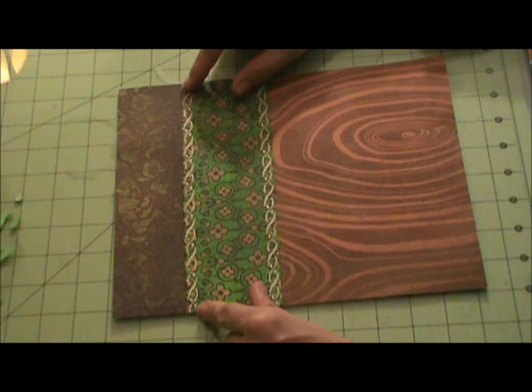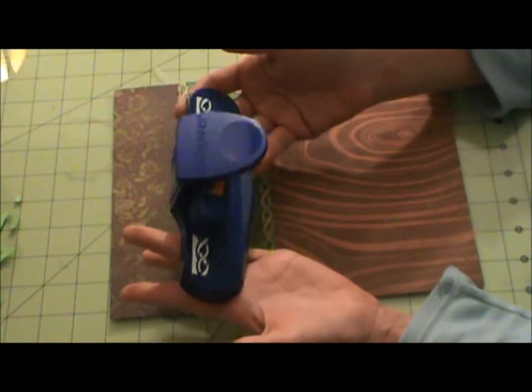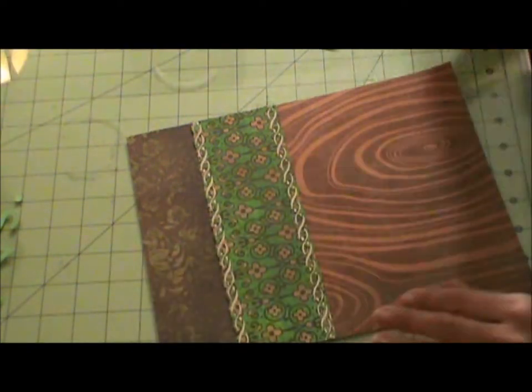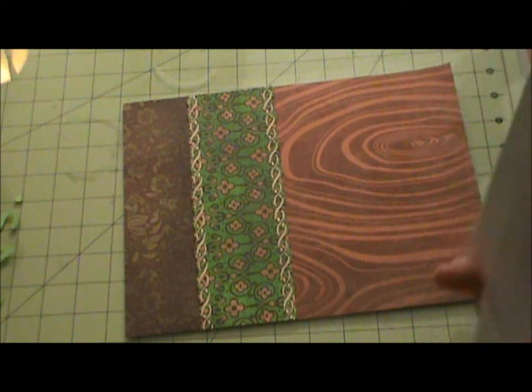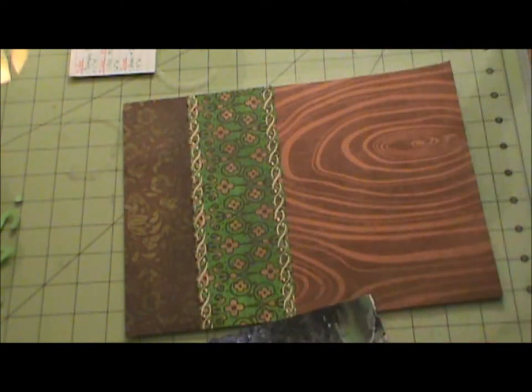I already glued down these two pieces and I used this Fiskars border punch — I'm guessing it's a rope design because that's kind of what it looks like, so it will look like a rope. I'm not doing photo mats, just laying down the actual photos, because I wanted something different. Sometimes I get in a rut and my layouts tend to be kind of the same.